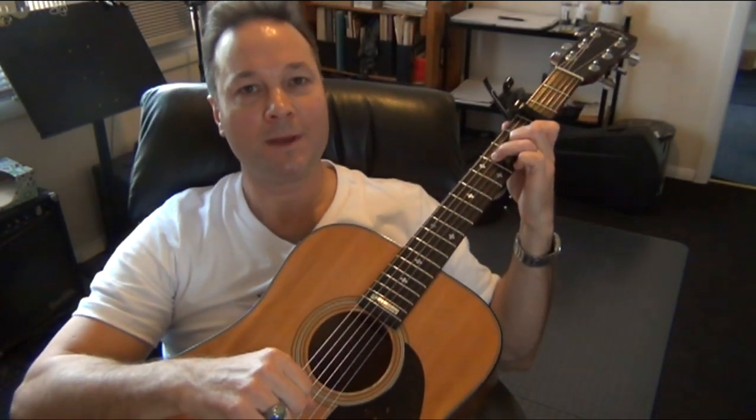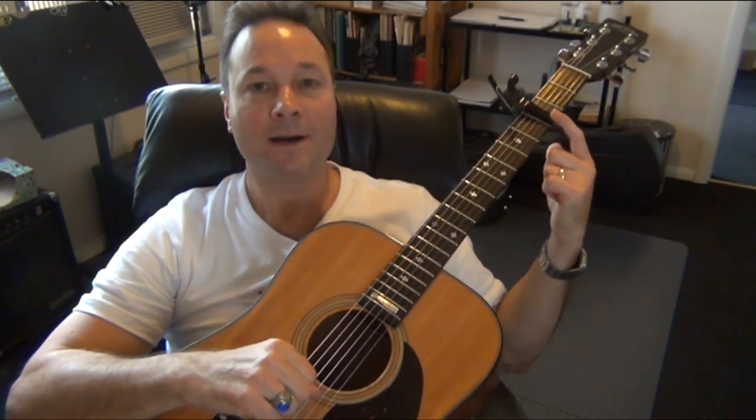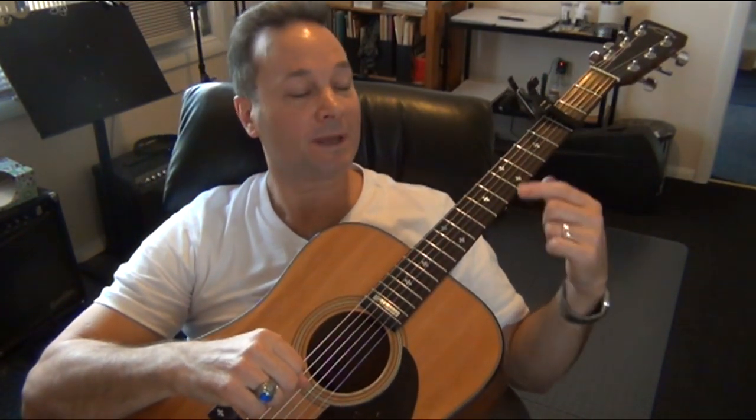Dirty Paws from the band Of Monsters and Men. I'm going to show you the chords and the basic finger-picking pattern for this song. If you want to play along with the recording, you'll need a capo at the third fret, and I'm going to call out all the frets from the capo.